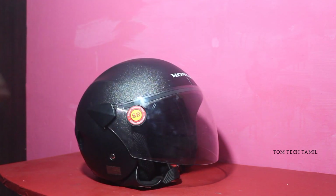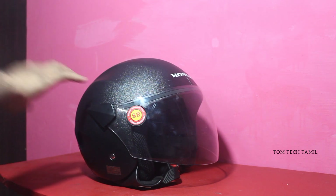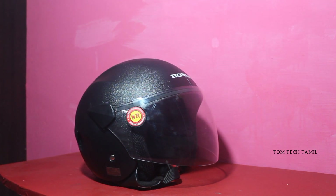Hello, I am Tomas. I am a Tamilian. In the safety way, I will be using a half-face helmet.